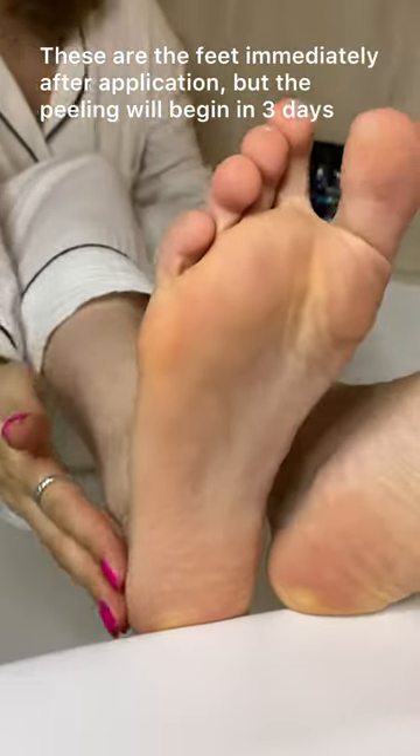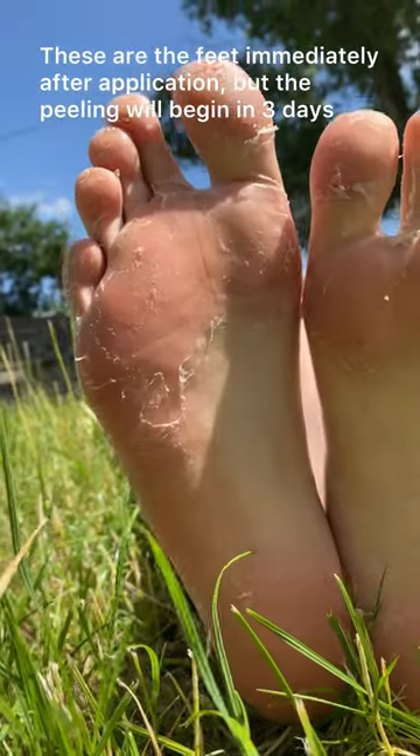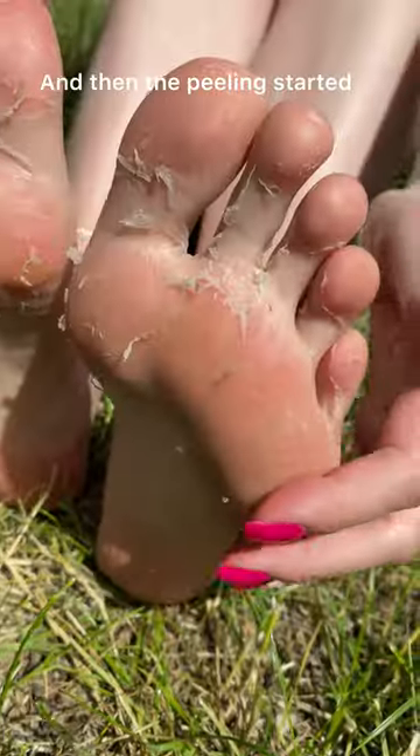These are the feet immediately after application, but the peeling will begin in 3 days. And then the peeling started.